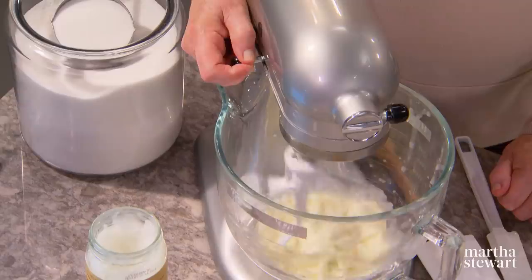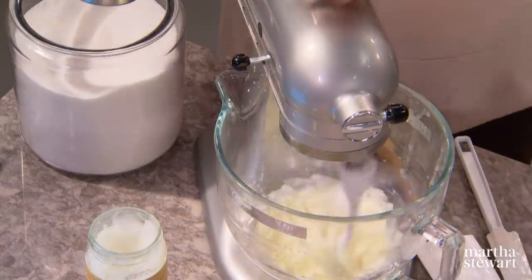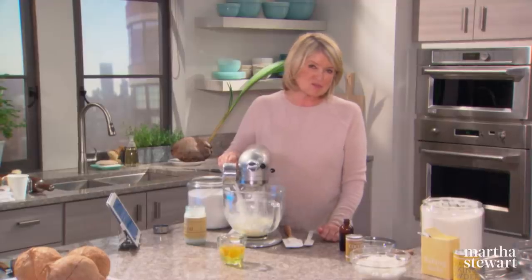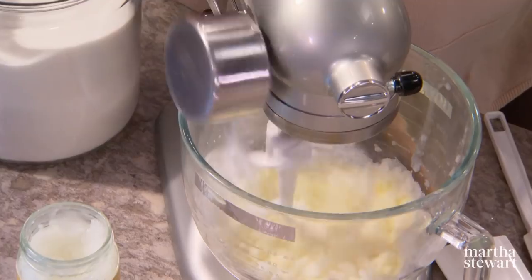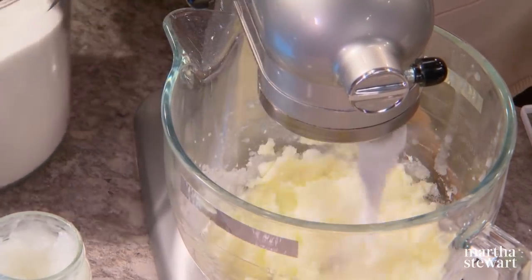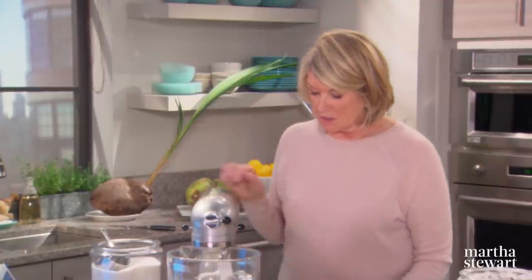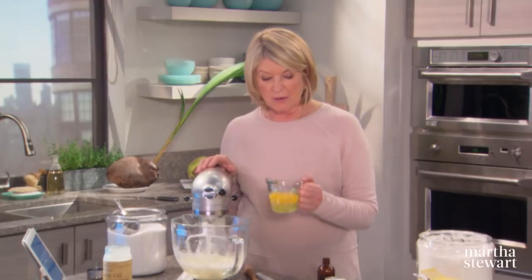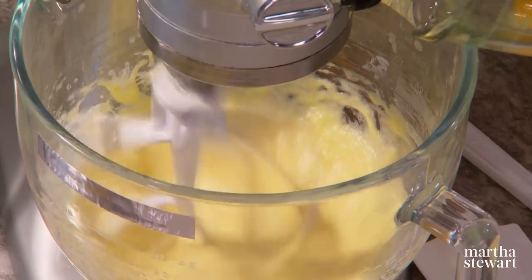Cream your butter and coconut oil together with one cup of granulated sugar. Coconut oil is soaring in popularity — it's pressed from raw coconut and is an unrefined oil with a subtle nutty tropical flavor. It's also a great vegan substitute for butter in baked goods. Add three large eggs.